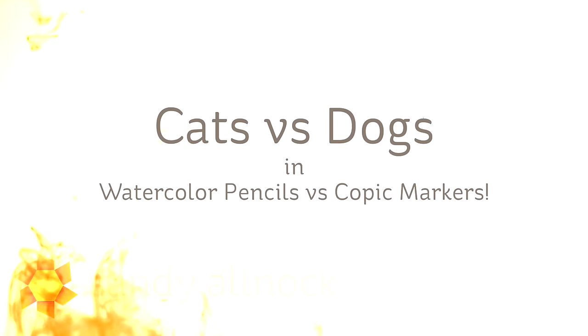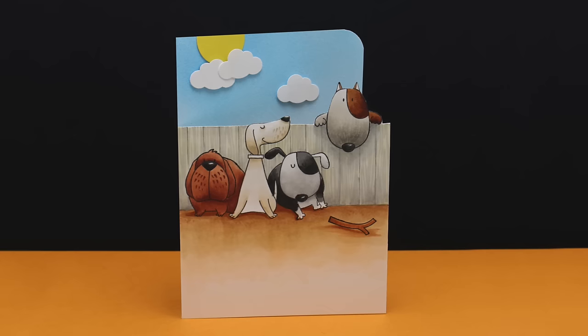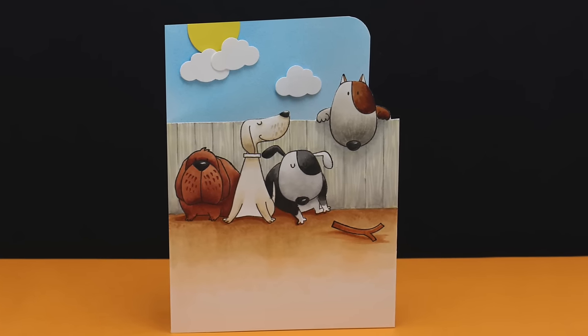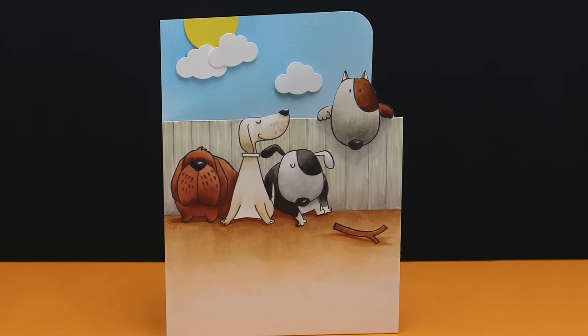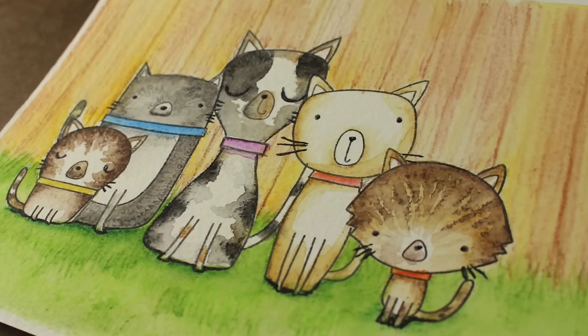Hi there! I'm Sandy Olnock, artist and paper crafter here on YouTube, and it's going to be cats versus dogs today in watercolor pencils. I did a video a while ago with Copic markers and the dogs from My Favorite Things, and it was such a cute card. There's an inside to this one, so you get to see the back of the dog that's hanging over. There's a link if you want to go see that video, and there will also be one at the end of the video and in the description down below.